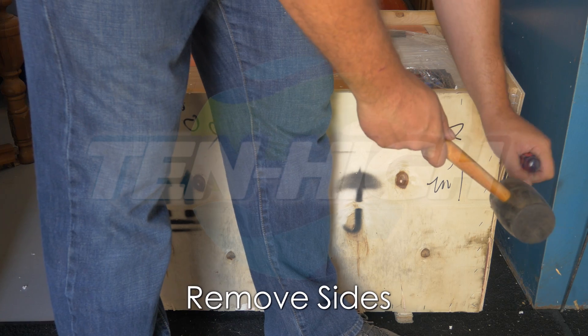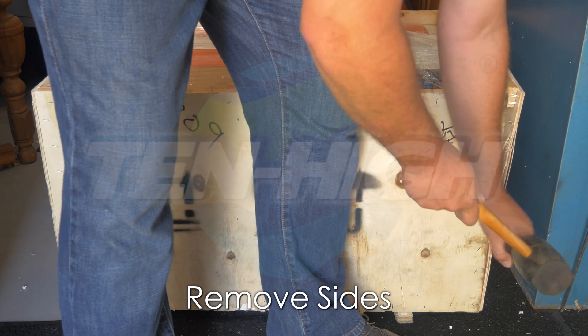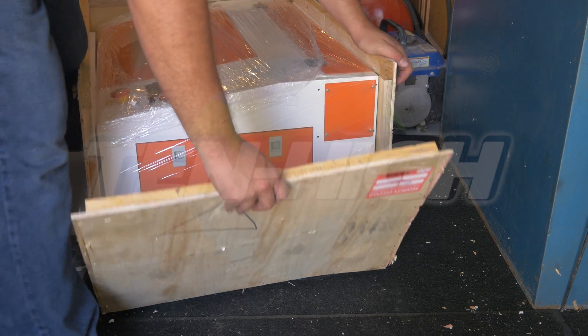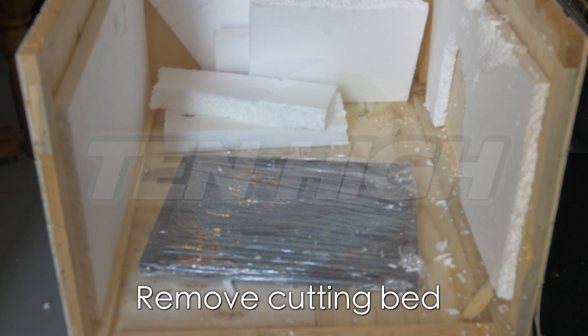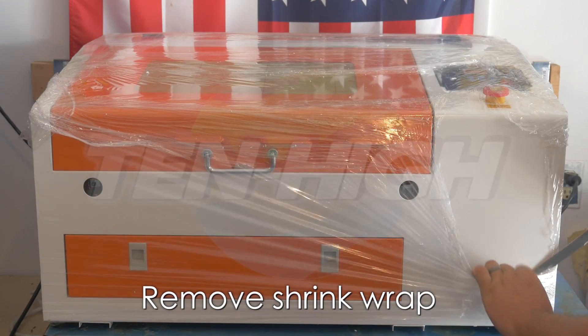Now it's time to remove the side panel. After the side panel is removed, you can slide the laser out the end of the box. Don't forget to remove the honeycomb cutting bed out of the bottom of the crate. Now it's time to remove the shrink wrap.